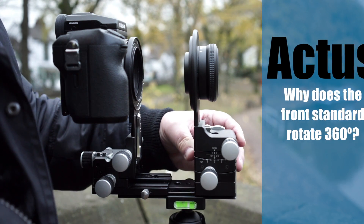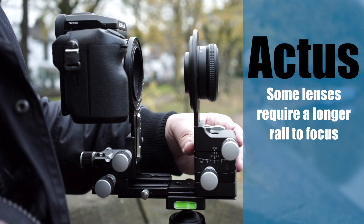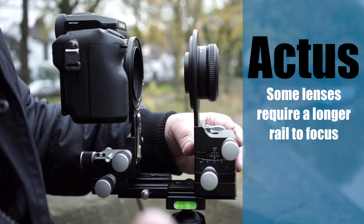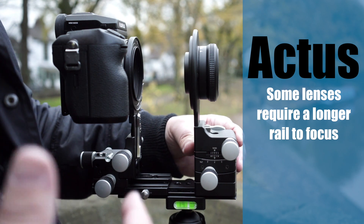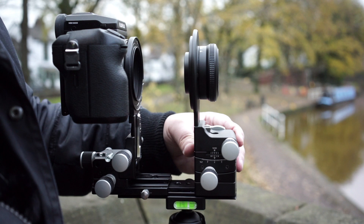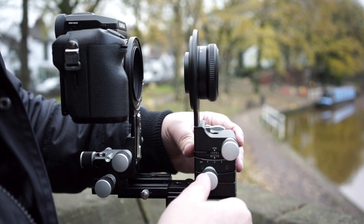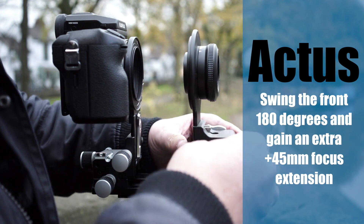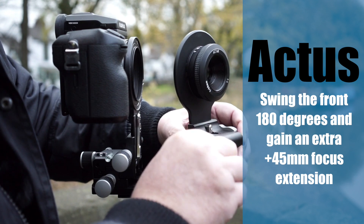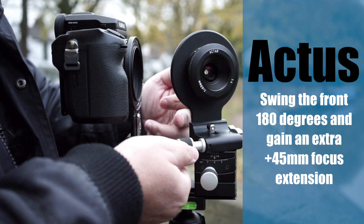So the question is: why does it rotate? It's quite simple really and relates to the digital camera and lenses you wish to use. Some longer lenses may not focus and the lens may have to be further away from the sensor. Cambo very cleverly designed a way to extend the front of the focus rail by 45mm. This is done by simply rotating the front standard 180 degrees. By doing this, the lens panel is moved to the front and this is where you gain the extra 45mm.